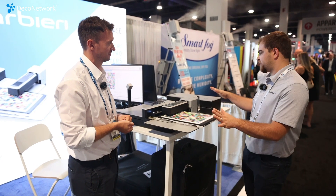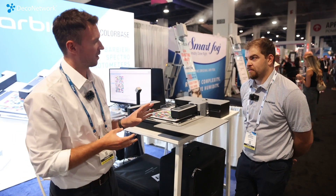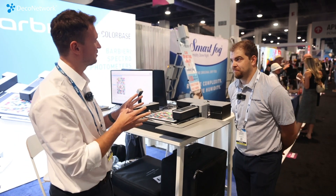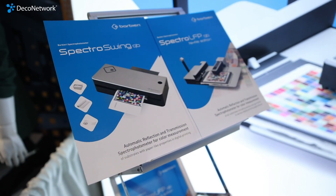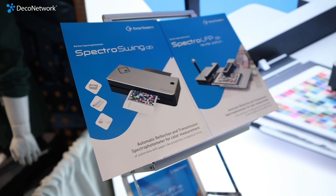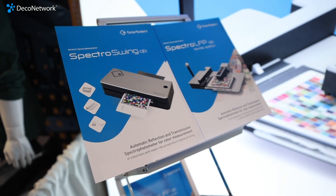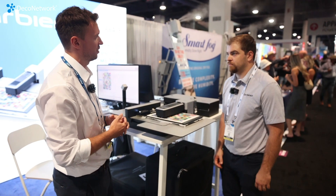And how much does a setup like this run? It's a good value. The solution starts at around $5,900 and goes up to $15,000 or $20,000 depending on the options you want. That's the price range for a fully automated spectrophotometer.